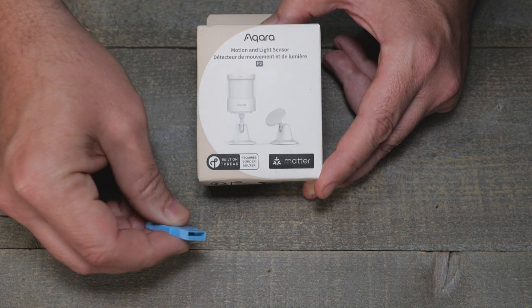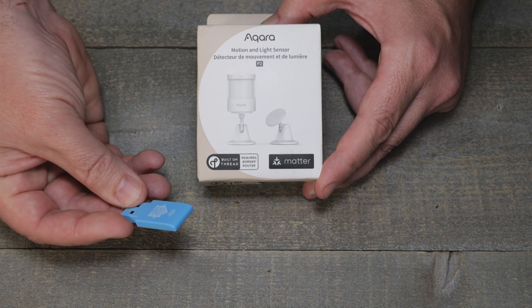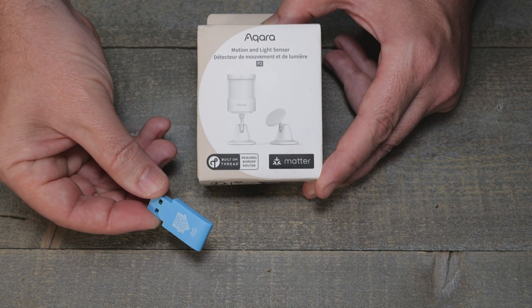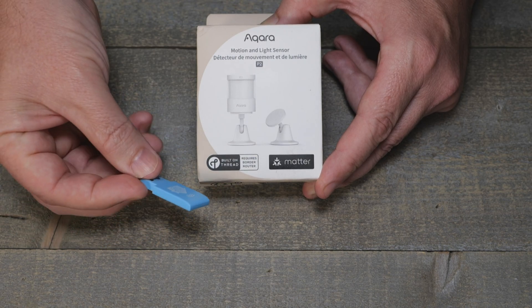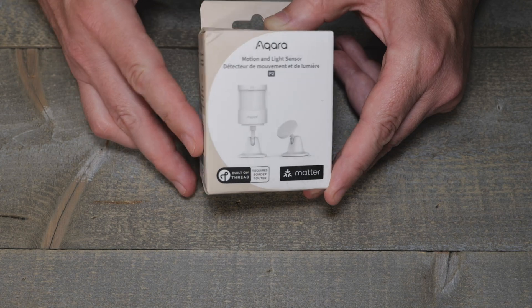You will need a Thread border router to utilize this device, so make sure you have that first. I'm running Home Assistant, and I'll show later how I set this up and tested it using the Sky Connect — and no, I don't even run HAOS with this.